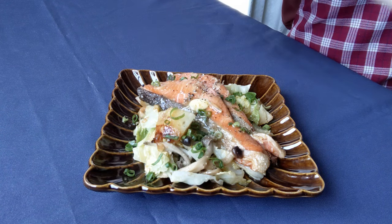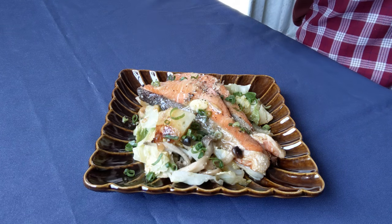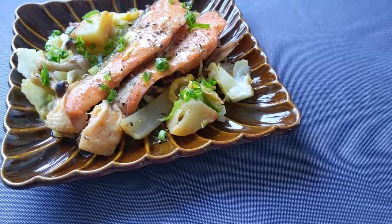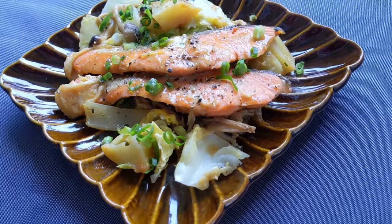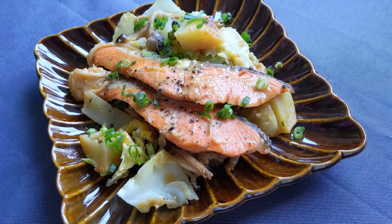I usually serve this with rice, but I think it's good with bread also. I used spring vegetables today, but you can use carrot, broccoli, eggplant — anything in season will work for this recipe. Throw whatever vegetables are left lying in your fridge.